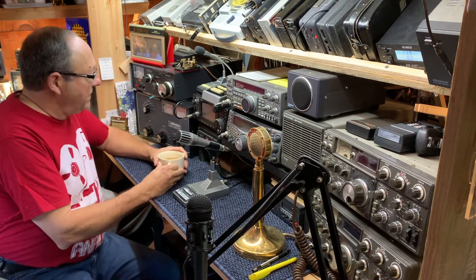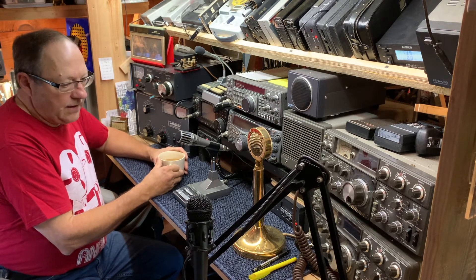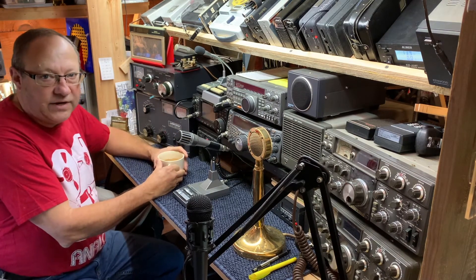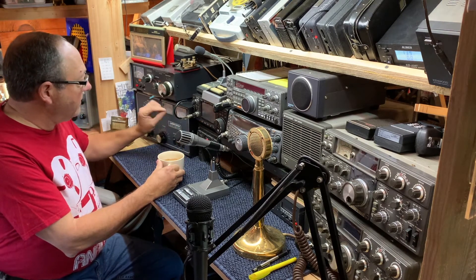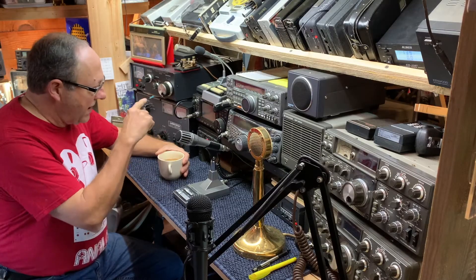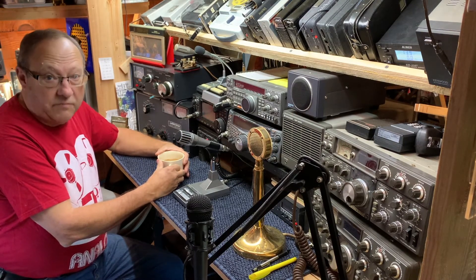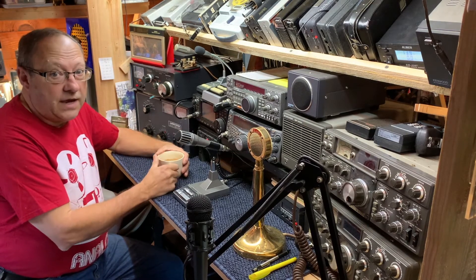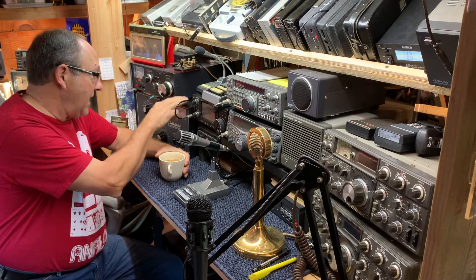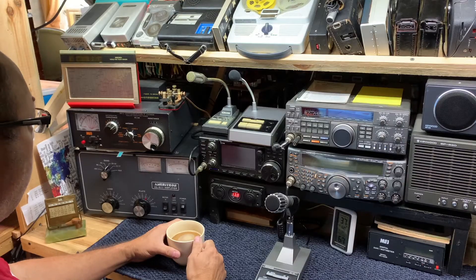Welcome back to Vintage Tech. Today I've got something a little different. I came into the ham shack this morning, fired everything up on 75 meters, and turned on the Ameritron AL-811 amplifier. It popped — the meters flashed and it went out. I went around behind the bench and replaced one of the fuses that had blown, tried it again, and it popped again. So something inside the Ameritron AL-811 is troublesome. Let's pull this amp off the bench and see if we can figure out what's going on.